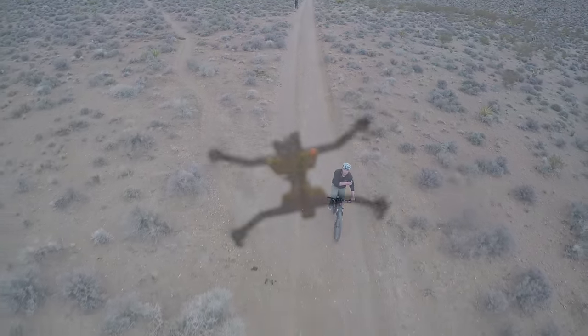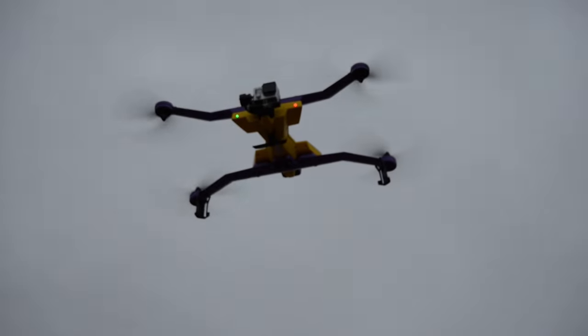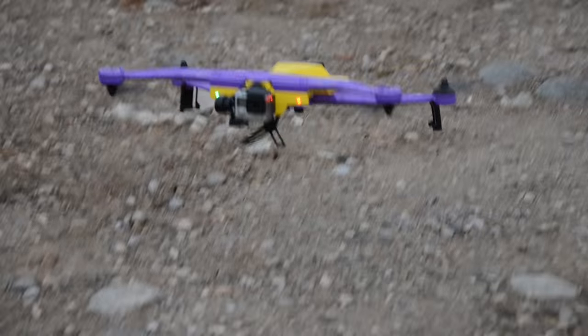The AirDog drone is shipping to Kickstarter backers right now. It runs for about $1600, and you should be able to get your hands on it in a couple months.